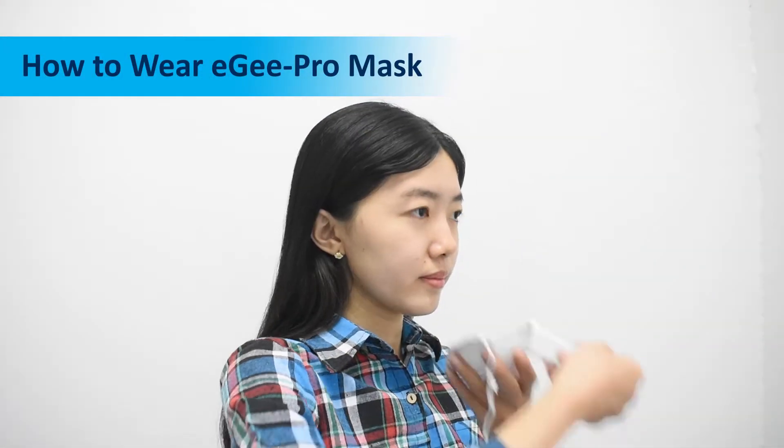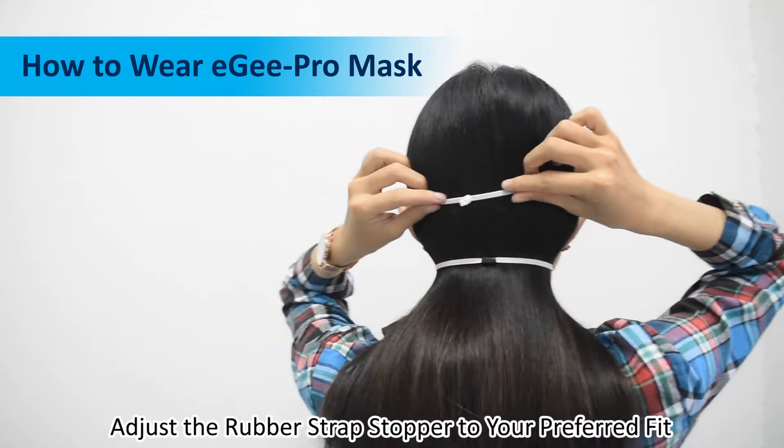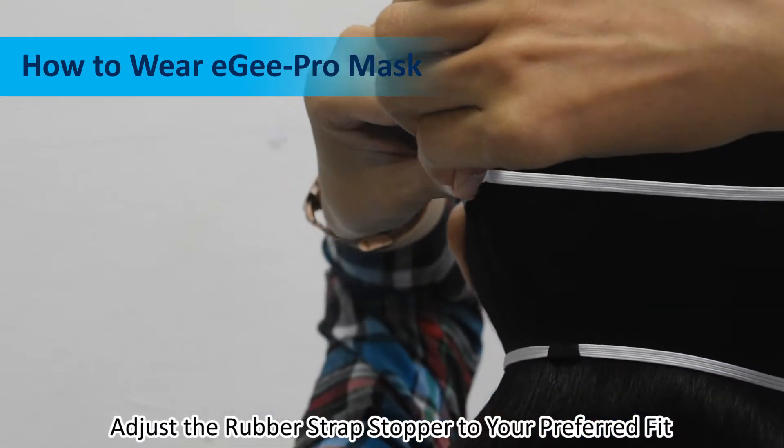How to wear EG Pro mask. Pull the rubber strap of the mask over your head. Adjust the rubber strap stopper to your preferred fit.